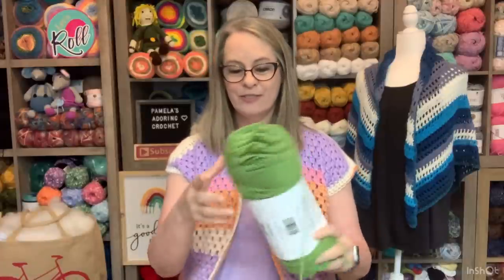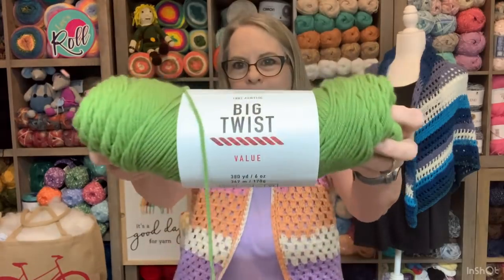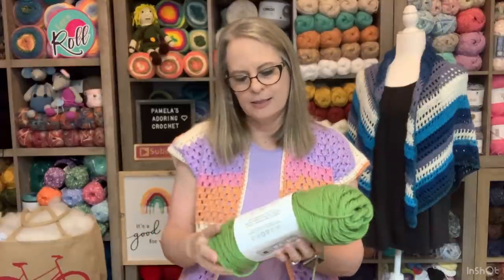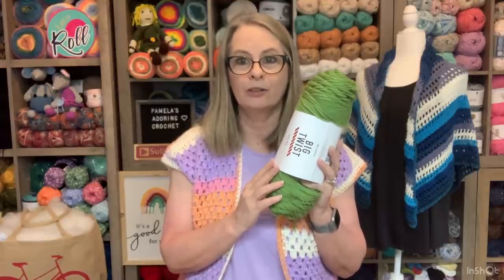The yarns I used for that - their pattern calls for a DK 8-ply cotton yarn and a 3.5 millimeter hook. What I did is I used a G hook, a 4.0, and I used a 4-weight yarn. This is Big Twist, light green, 100% acrylic, says made in Turkey. I do get this from Joann's and I buy 380 yards. Now I buy these Big Twist by the box when they're like $1.74 or $1.99 and I literally buy them by the box.